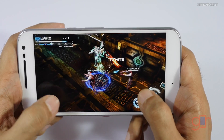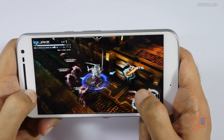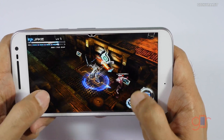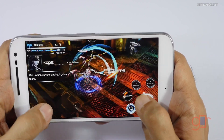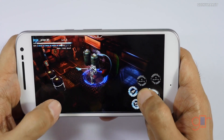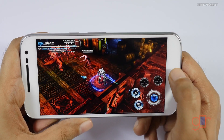It's handling it without any issues. And as you can hear, it has good quality speakers, so no complaints there. A lot of action going on and still it's handling it without any issues. You shouldn't have a problem playing even this Implosion game. Let's get out of this game as well.